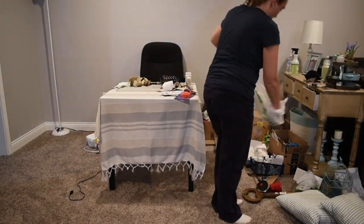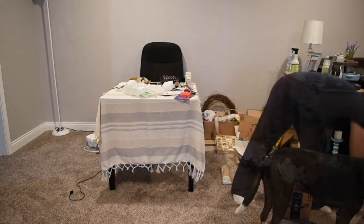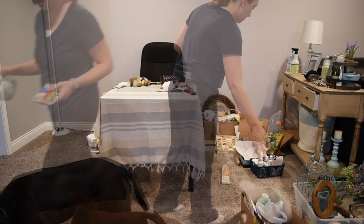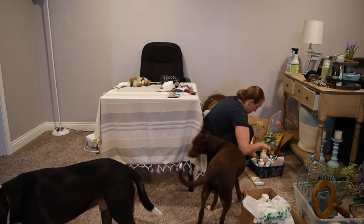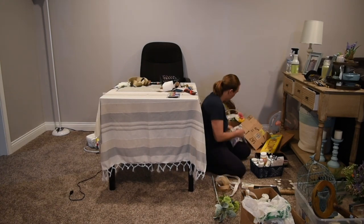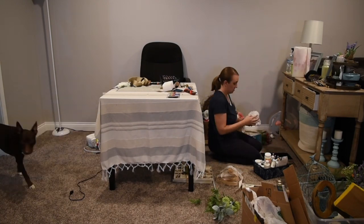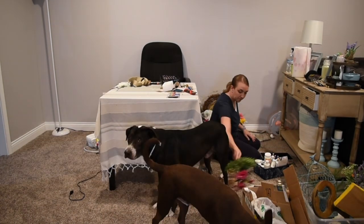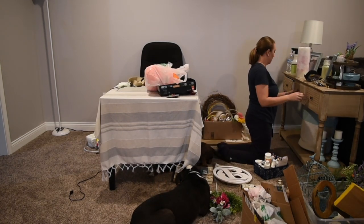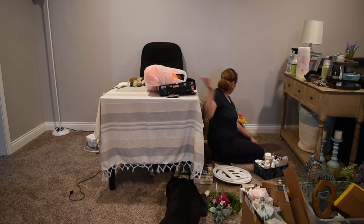I'm going to be starting on the left side and just kind of working my way around the room. This area is a spot I had every intention of using as a board game area for the kids, but it has quickly become my crafting table. Any videos I've done recently — my DIYs — they've all been done at this table, and everything just kind of got piled up beside it. Now I'm sorting things and putting it back into my office.